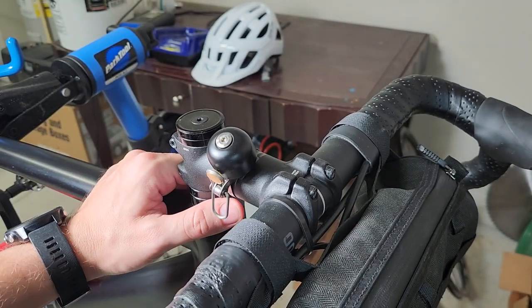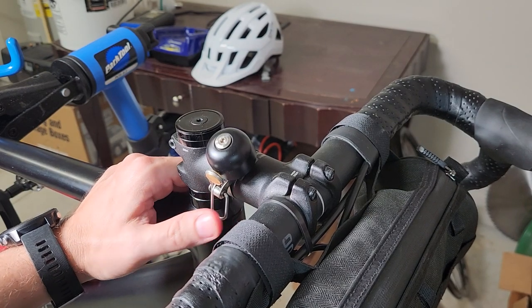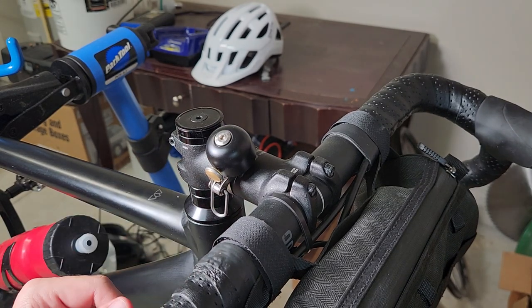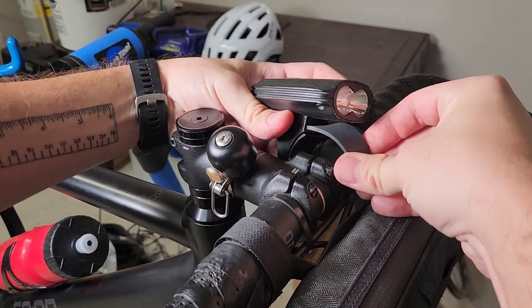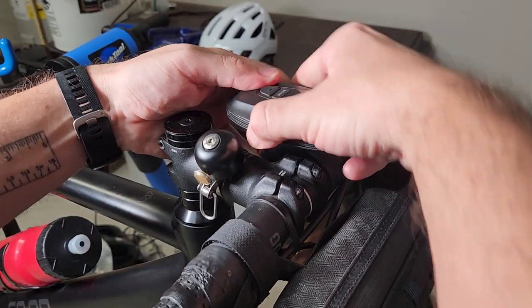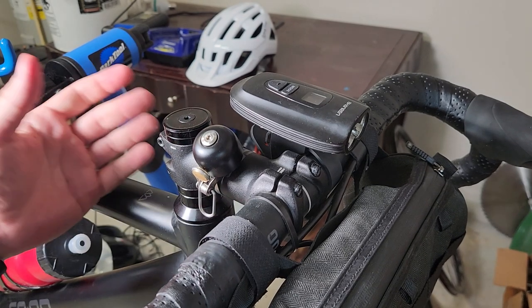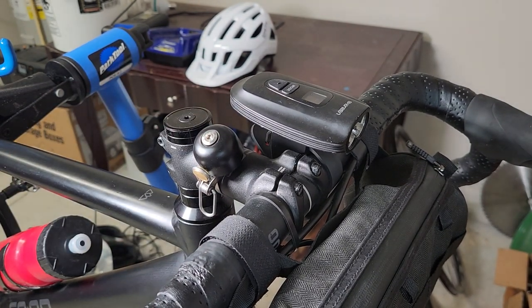Okay, let's try it. I don't know how it sounds on the video, but it's very loud. In real life it's probably the loudest bell I've ever had. Sorry about the shaking — I can stick my light back on and here we go. That's about it. Thanks for watching, have a nice day. Bye.